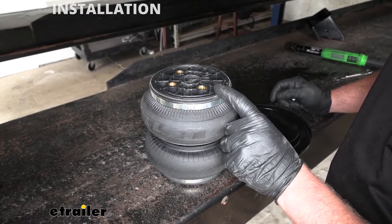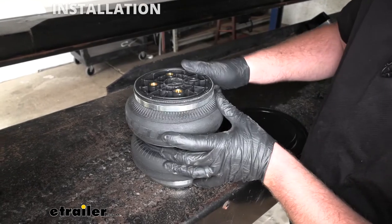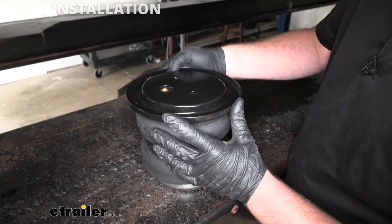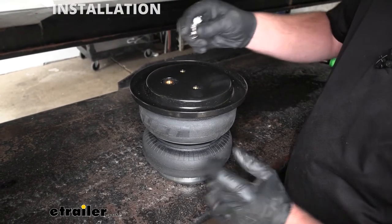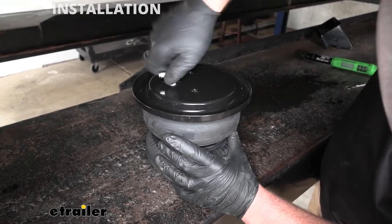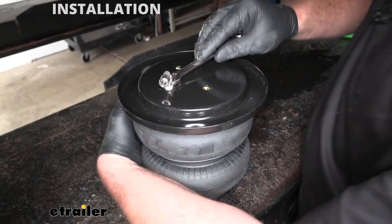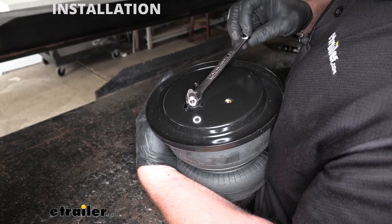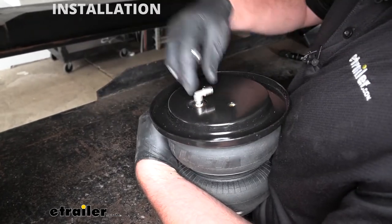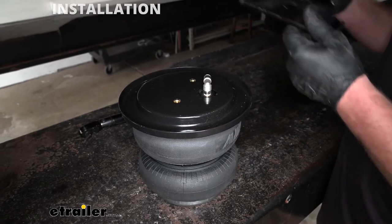Now we can start to assemble our airbags. One side of the bag is going to have three threaded fittings, the other side has two — we're going to work on the side with three. Take your roll plate, set it on top of the bag, and thread the air fitting into the hole. Get it hand-tight, then come back with a half-inch wrench and tighten it a turn and a half. Once the fitting's on, make sure the roll plate lines up with those holes.